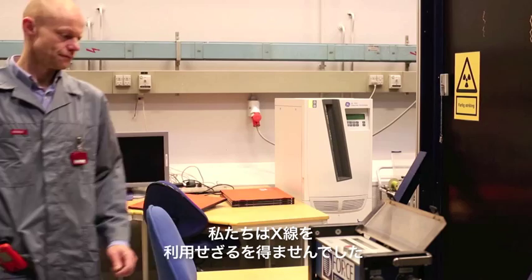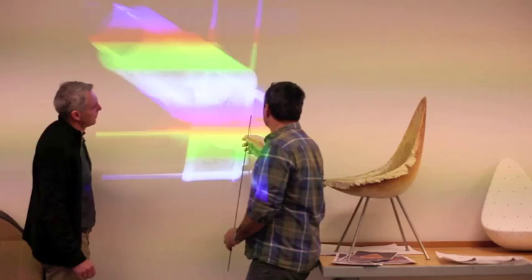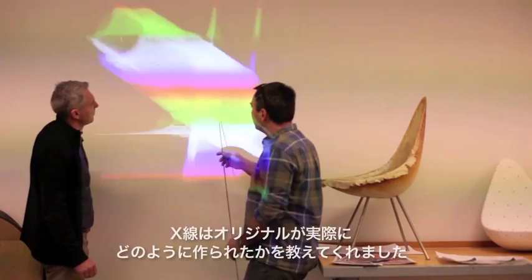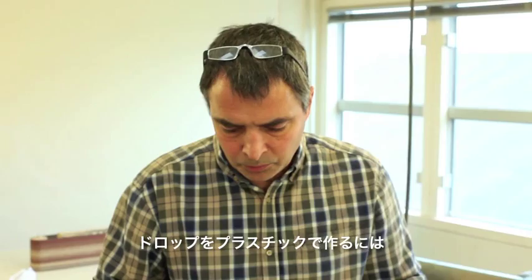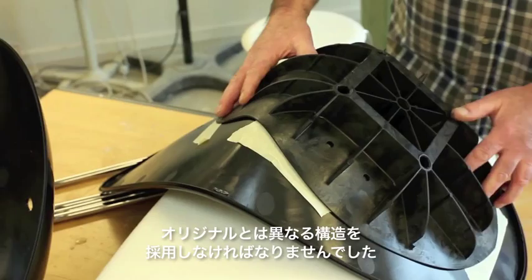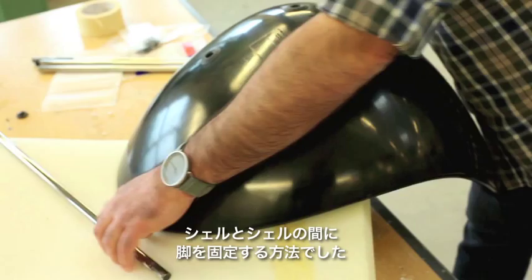We couldn't pull apart the original chair we were allowed to borrow, so we had to x-ray it. The x-rays showed how the original had actually been made. Since we were transforming the Drop into a plastic chair, we had to use a different construction. The development team designed a layer between the two shells into which the legs could be anchored.